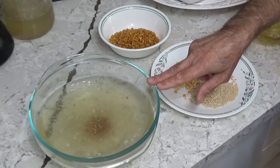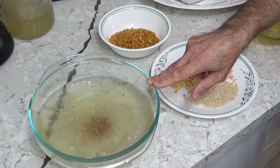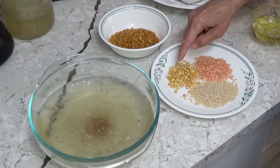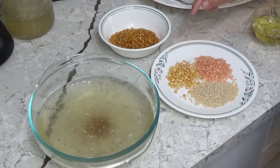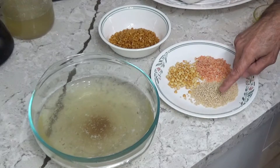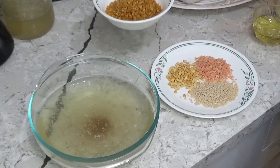Here we have half a bowl of beef broth. We are going to fill it with the following: 1 cup of tur dal, 1 tablespoon of chana dal, 1 tablespoon of masoor dal, and 1 tablespoon of urad dal. I'll put them in now.